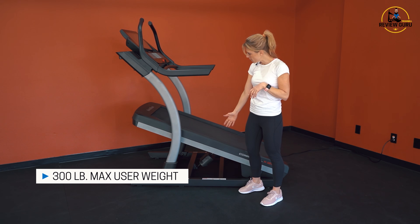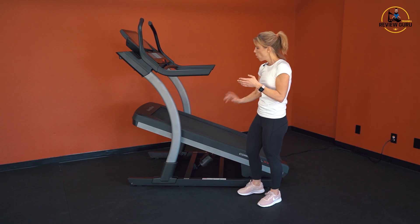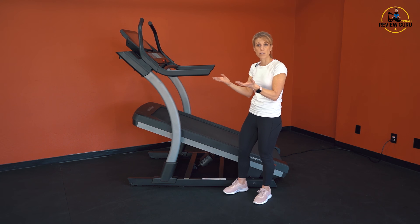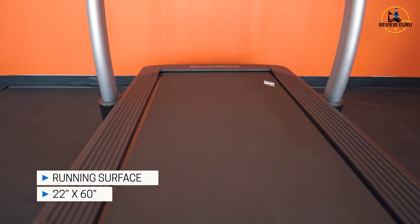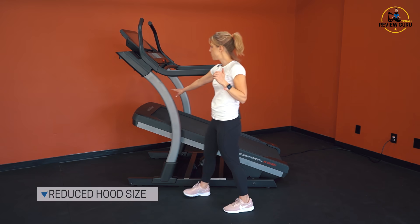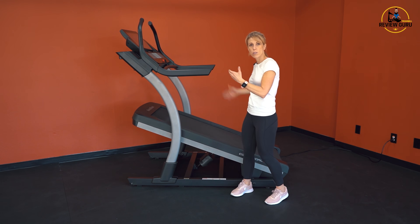The motor will support some real intense work on this machine. It's a 300-pound max user weight. Your step-up height when it's at zero percent grade is about 14 inches — not too bad, just a little over a foot. As it's inclined, the top of the deck rises to about 31 inches, so make sure you check for head space. The deck's walking surface is 22 inches wide by 60 inches long. Because the motor is tucked in the back, it reduces the hood at the front — that hood is only about seven inches wide, so you've got lots of walking space and kickback room.